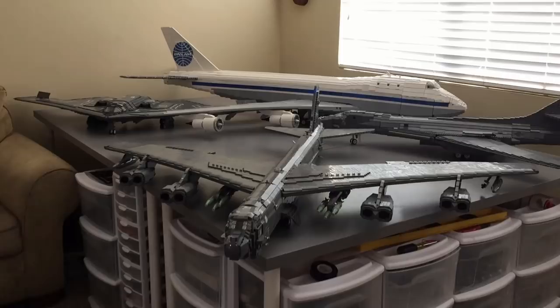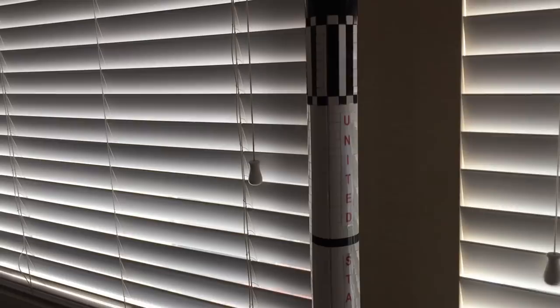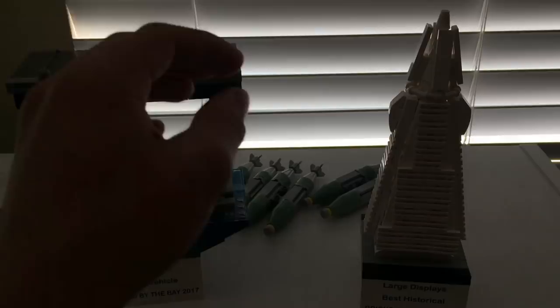Moving beyond the giant planes, we come to this shelving unit which is a little undecided. Right here we have the Mercury Redstone rocket — sort of hard to see with the light background. And below the Mercury Redstone rocket we've got some award stuff that I want to show off. Both awards are from Bricks by the Bay, which was a wonderful convention.